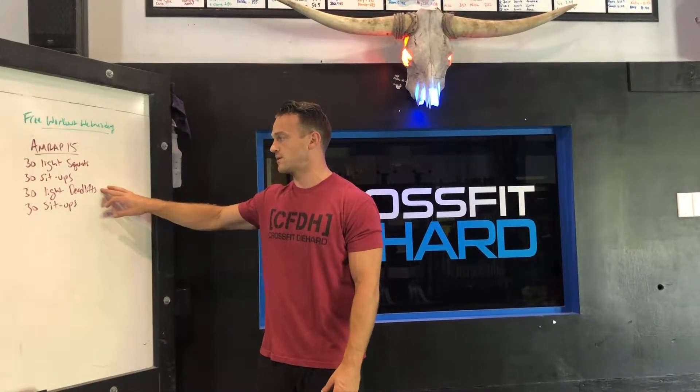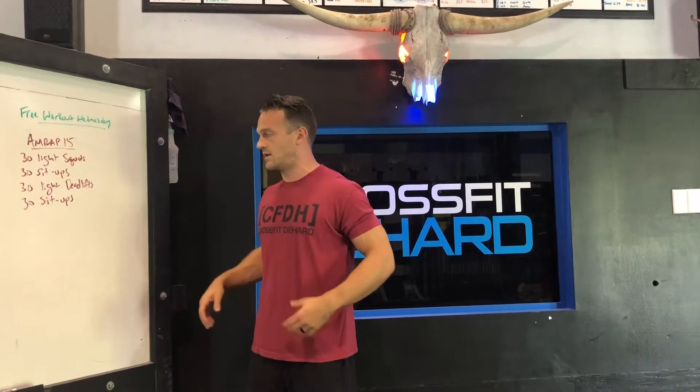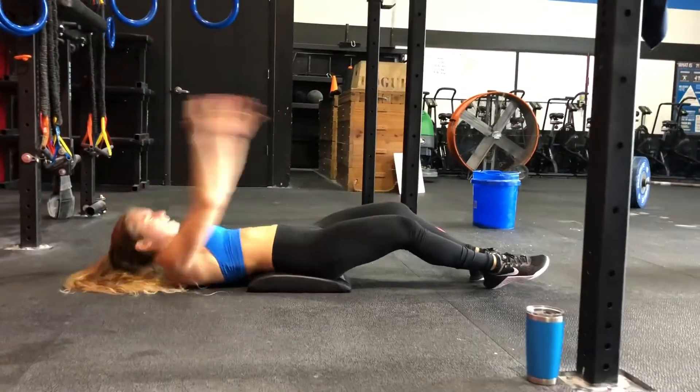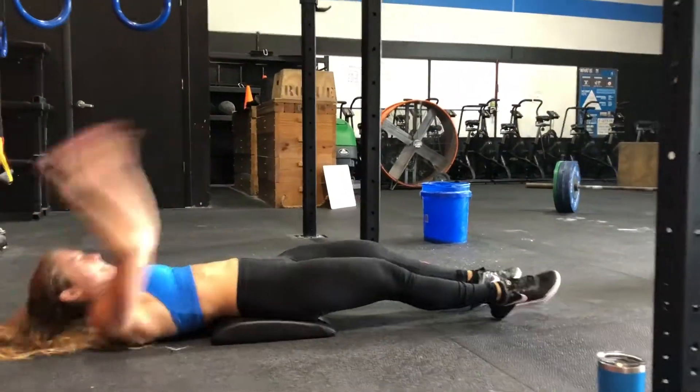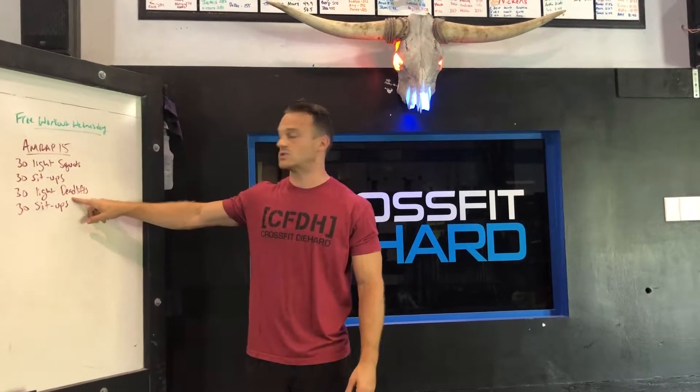Anything that you can just pick up off the ground is going to be your deadlift. Make sure it's light, make sure your chest stays nice and proud, abs are tight, your back is not round. Then you're going to do 30 sit-ups. You're going to repeat through this for 15 minutes. Every other exercise is going to be a sit-up, so that doesn't change.